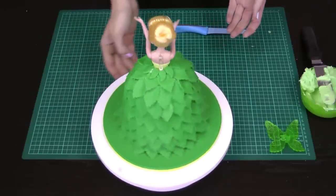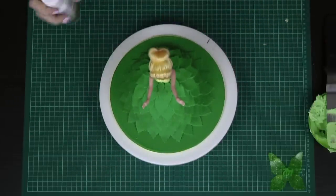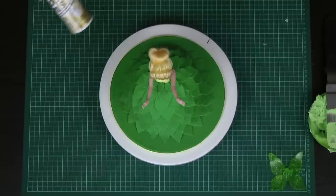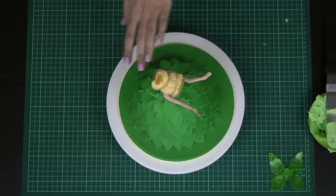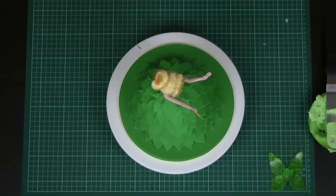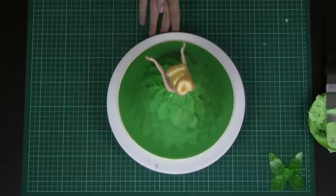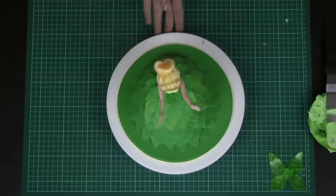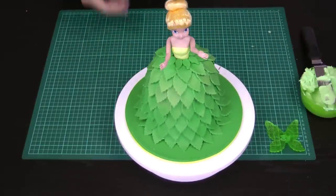Now we're going to take this Wilton Color Mist — if you haven't used these before, they're almost like an airbrush in a can, a really great alternative if you don't have a professional airbrush at home. Spray from quite a distance away and there will be overspray, so be careful what's behind and in front of you. I'm concentrating more on the top section of the cake rather than the bottom, standing about 30 centimeters away and giving it just a few short bursts — not aiming too close to her face or hair. It gives just a little bit of definition and shimmer, almost like a sprinkling of pixie dust.